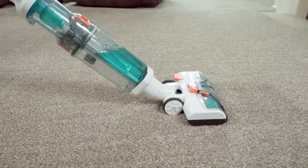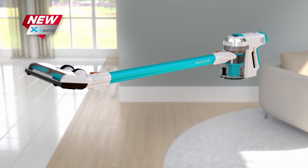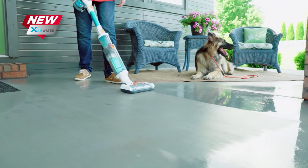And best of all, when you're done, the X-Water is completely self-cleaning, leaving a clean brush roller ready for the next mess.